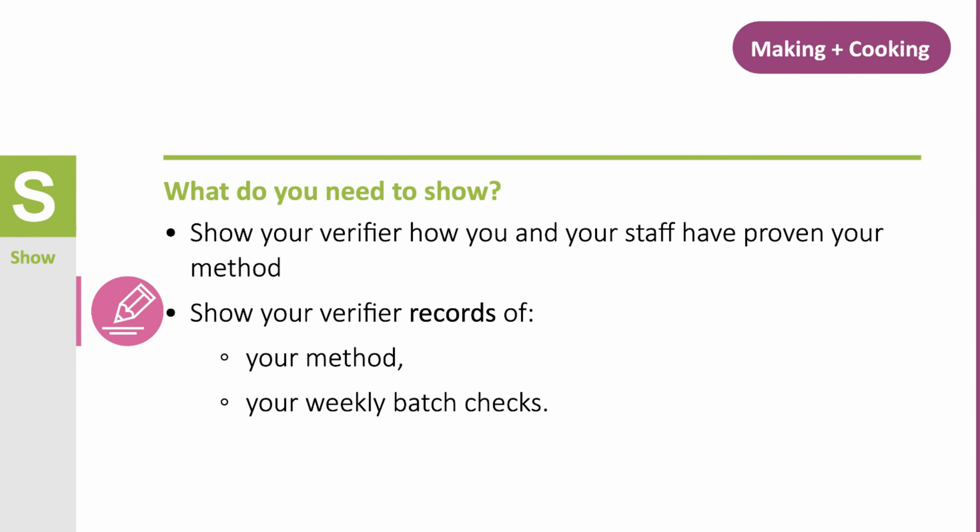Check your method works three consecutive times with different batches of the same food to prove that your controls are achieving safe and suitable food. If any of your three checks shows that your method does not work, you must redesign your method until you achieve three consecutive successful checks. Once proven, you must check that your method still works by checking one batch of the food weekly.